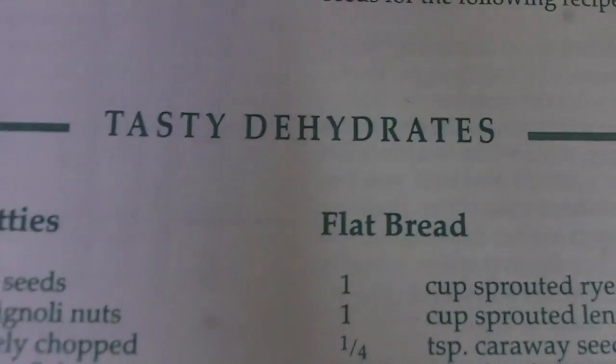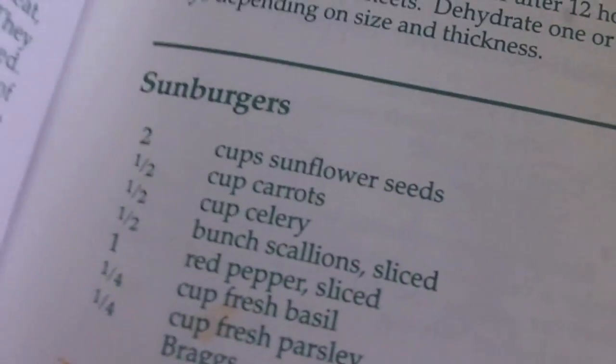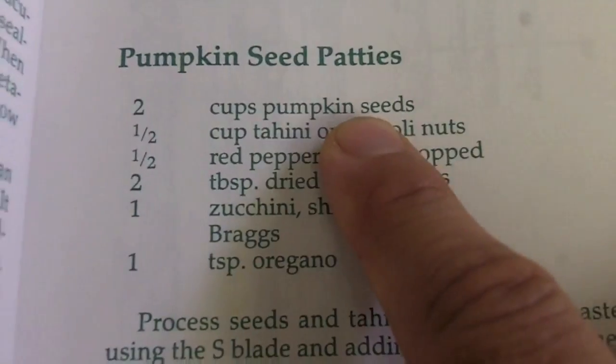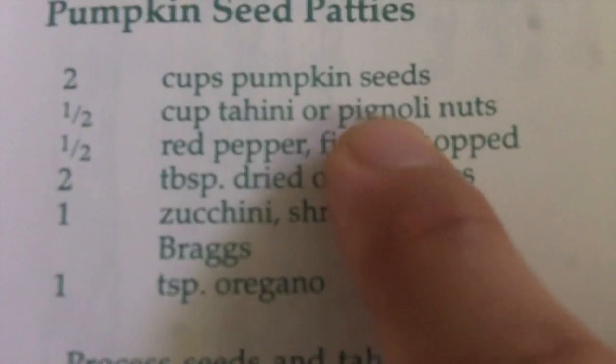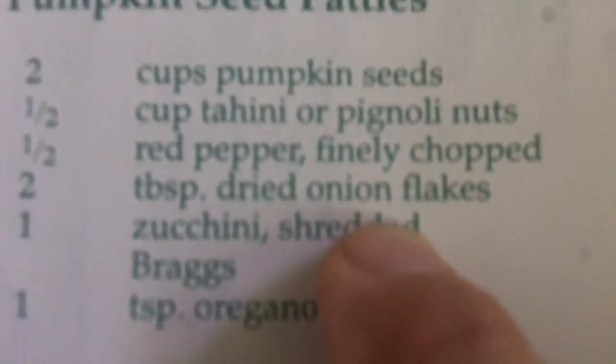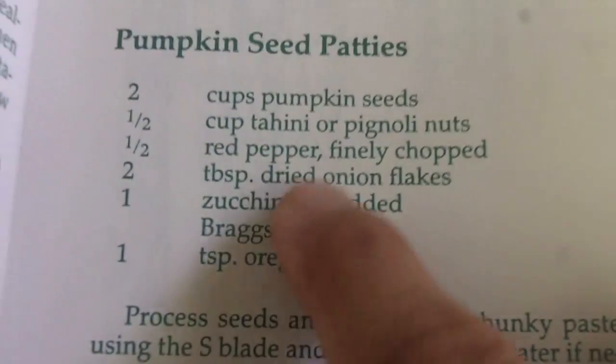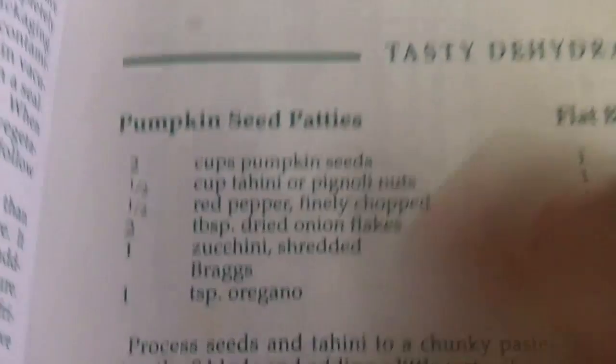I've had this book since I first went raw over 20 years ago. I looked under the recipes for tasty dehydrates just to get an idea — I was going to make a sun burger, but I didn't have sunflower seeds. Then I saw this recipe for pumpkin seed patties. I did have pine nuts, pumpkin seeds, and tahini. I had half a red pepper, a zucchini, and fresh oregano growing in my garden. I don't do onions, so I left those out, and I used sea salt instead of Bragg's. So I took out the food processor and decided to make this recipe.